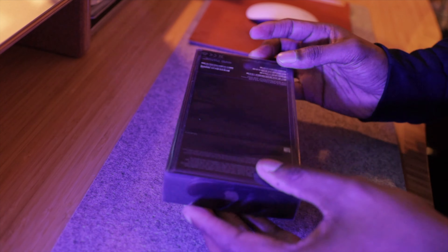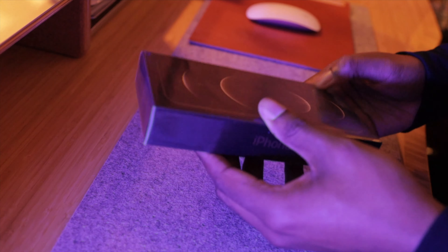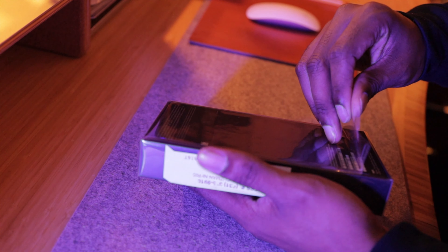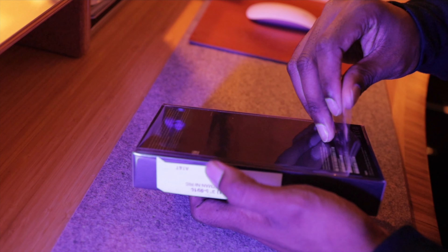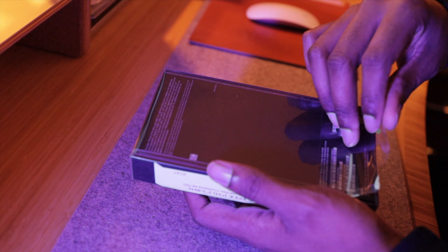All right guys, so here is the case for the iPhone 12 Pro Max. This is a 512 gigabyte phone. Your boy needed to max out on the gigabytes because I'm going to be messing with a lot of 4K footage and I do not want to run across the issue of losing memory. So for now, let's just have a moment of silence to hear all this unwrapping.